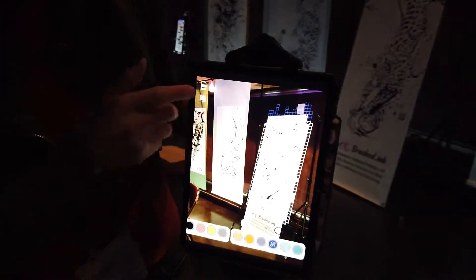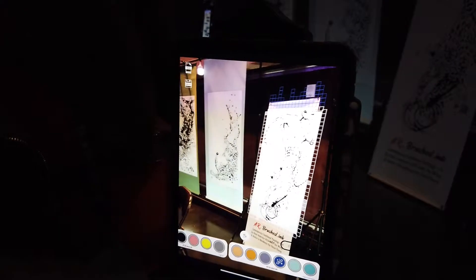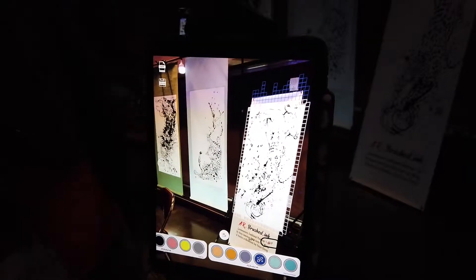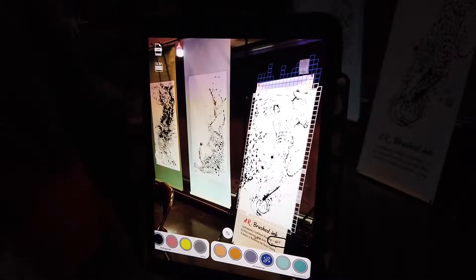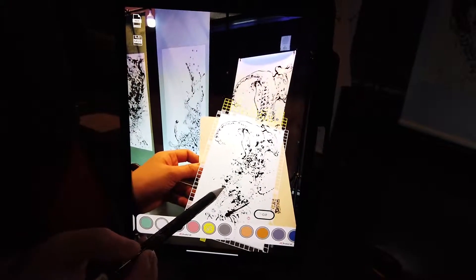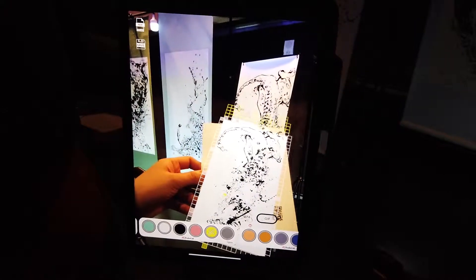We segment the high contrast ink to create an instant 3D explosion of the darkest ink splotches that then come out of the plane of the page. On touching, the visitor can push to paint the exploded black ink to the color of their choice.